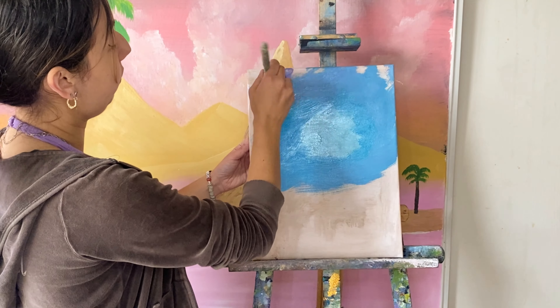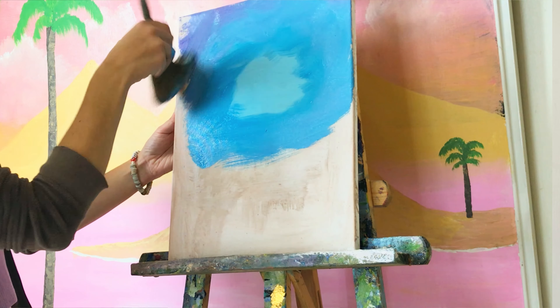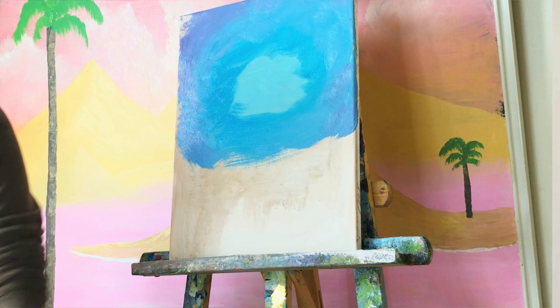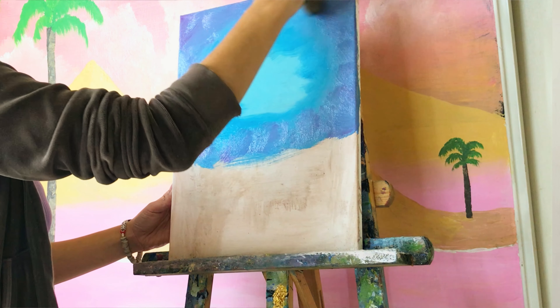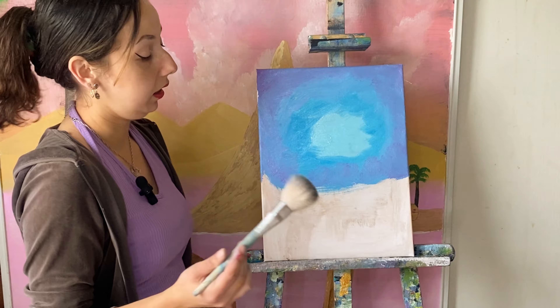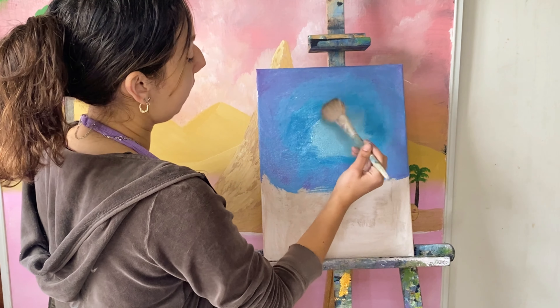Adding even more of that red-pink hue, and I want the edges to be a little bit darker. I have a clean blending brush right here and I'm going to start here in the light color and tap and work my way out.